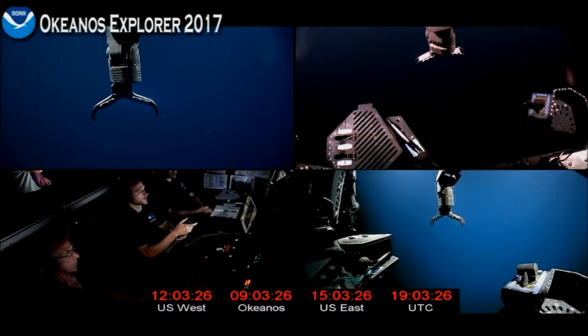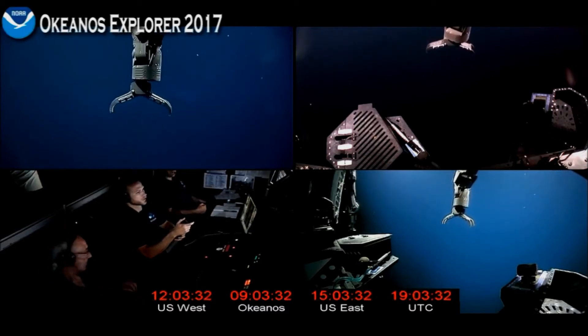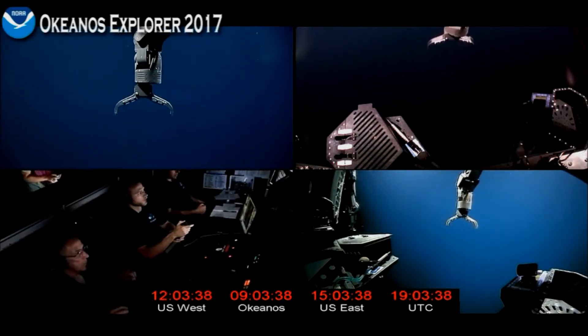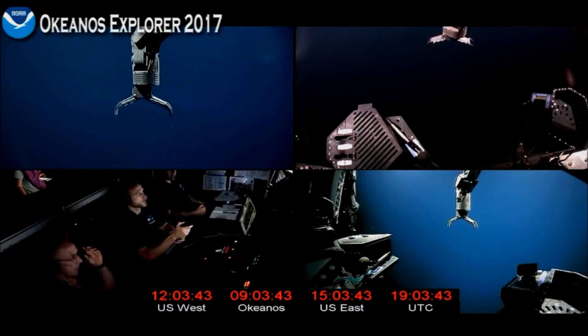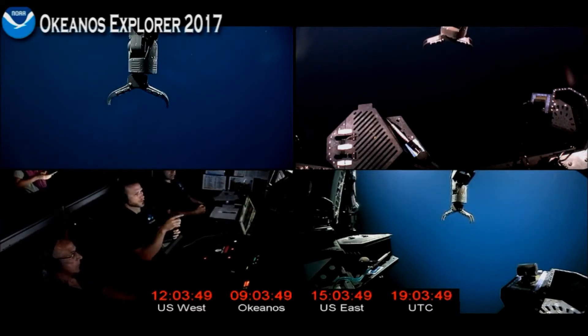On the feed right now, you can see the arm being moved and me controlling the master arm topside. So that'll give you a good view. I can go through all seven of our functions here, starting in the middle. Right now I'm indexed out, which means I'm not giving the arm commands — I can move this however I want to.